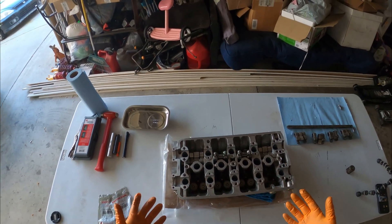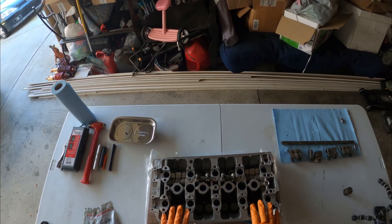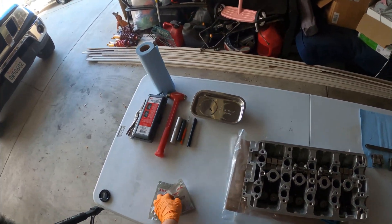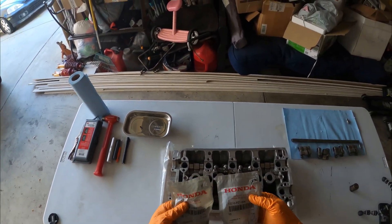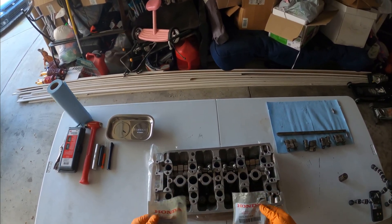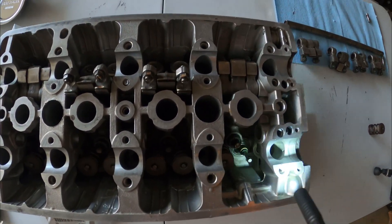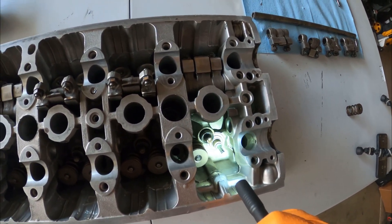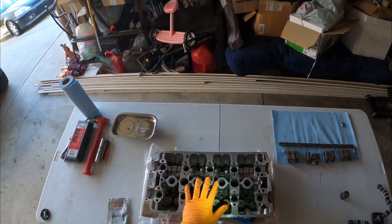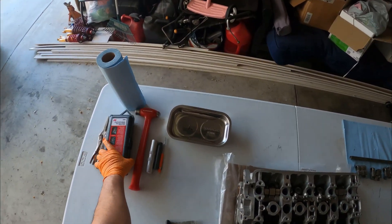What's up guys, back on another video. Today, as you can see in the title, what we're going to be doing is working on this B16 PR3 head right here. We have the OEM intake and exhaust valve seals — even though the ones currently on here do look pretty good, we still want to change them out since we have it at this point before we throw it on to our B20.